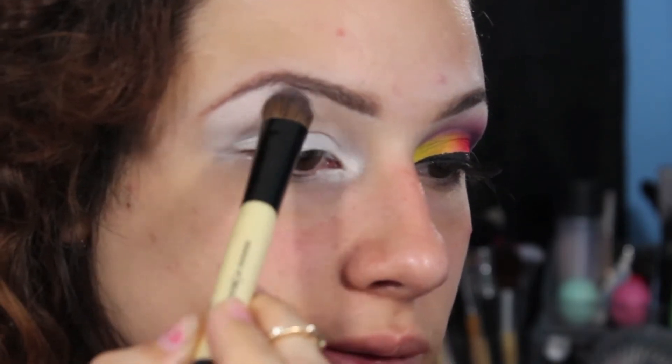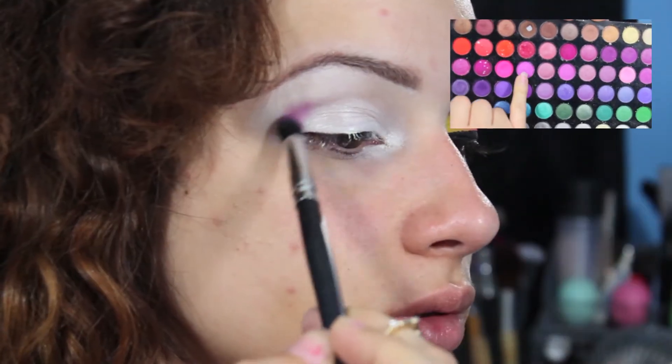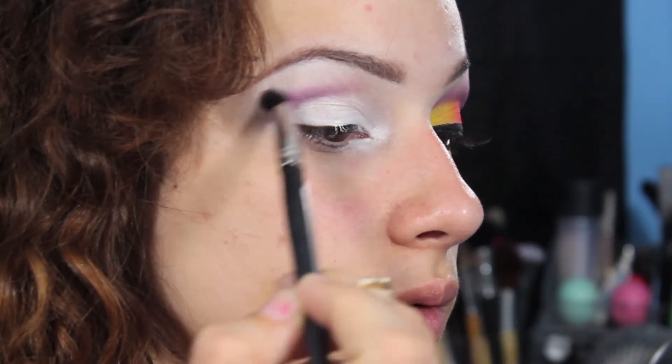I'm taking a white eyeshadow out of my 120 palette and applying that to my brow bone as a highlight. Then I'm going to take this mix between a pink and purple — almost like a fuchsia color — and I'm going to be applying that into my crease. This will be our transition color for this look.